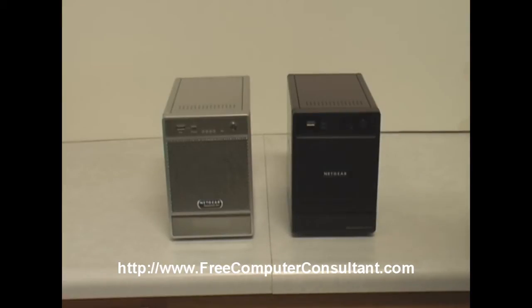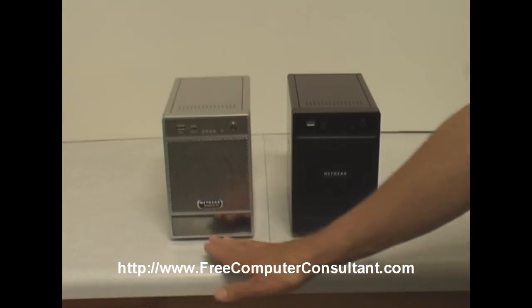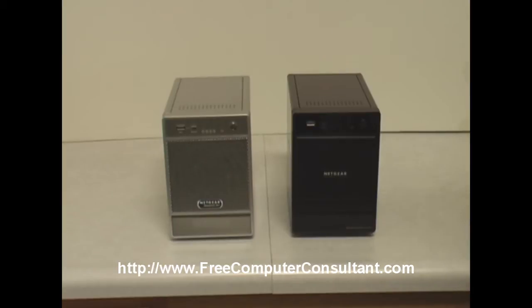The machines are both very similar in a way but they have some important differences I'd like to point out. The appearance of course is different, a little bit more updated here on the right. They both still have the display on the bottom that will give the IP address and some status, and then it goes dark when it's not in use, and by merely pressing the power button when it's running it will show you what's on that display.